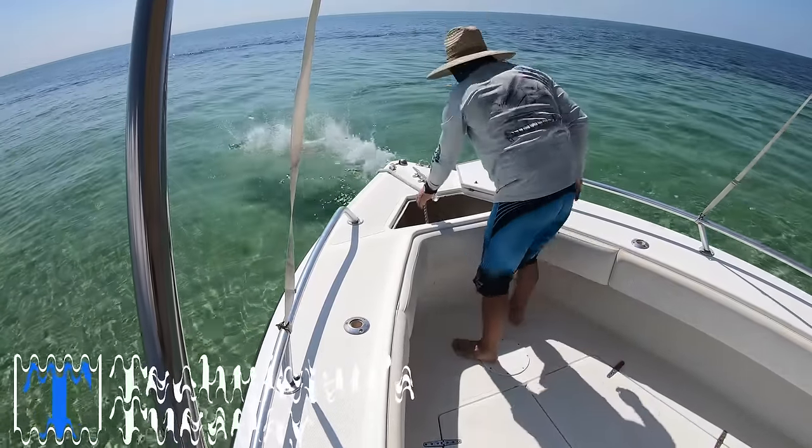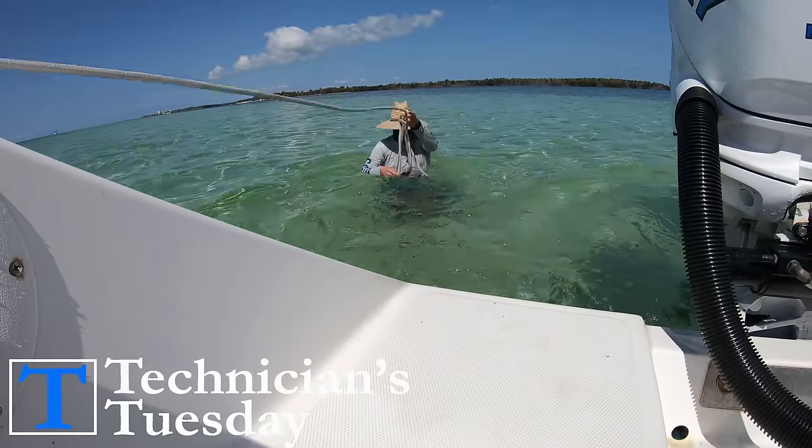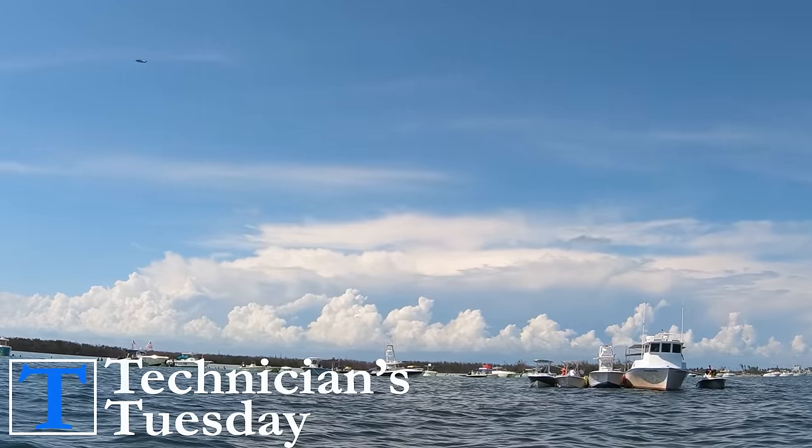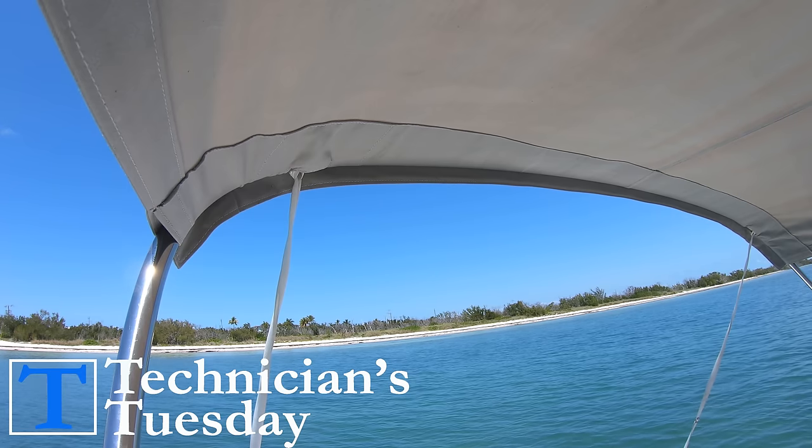What are the best techniques to anchor at the sandbar? Well, there is actually a system that you can use to make sure you aren't the one floating back into someone else's boat or hitting the ground whenever you want to anchor at the sandbar or at any beach.